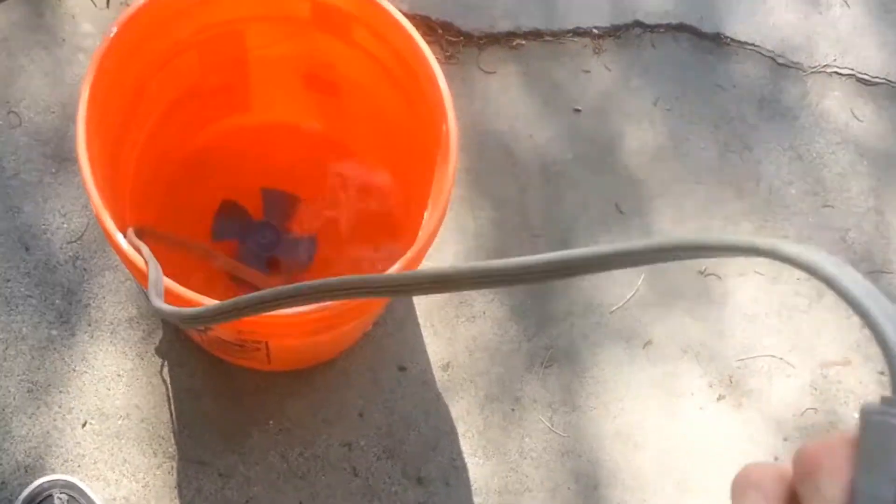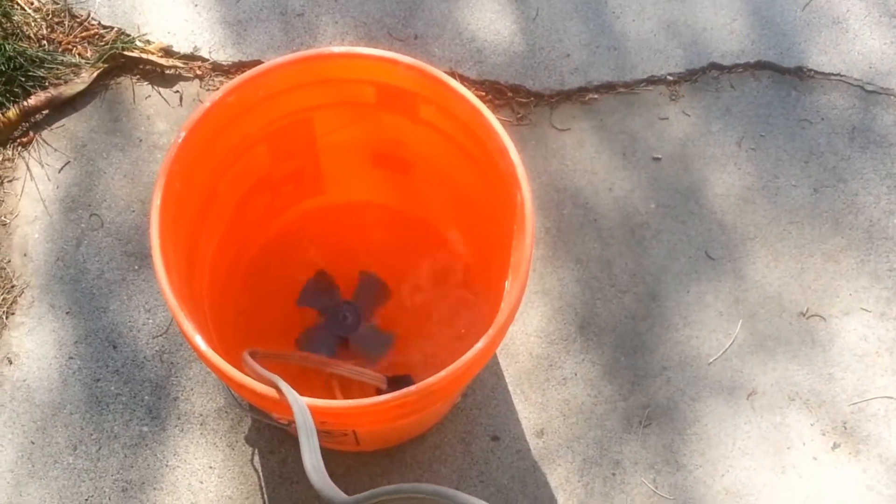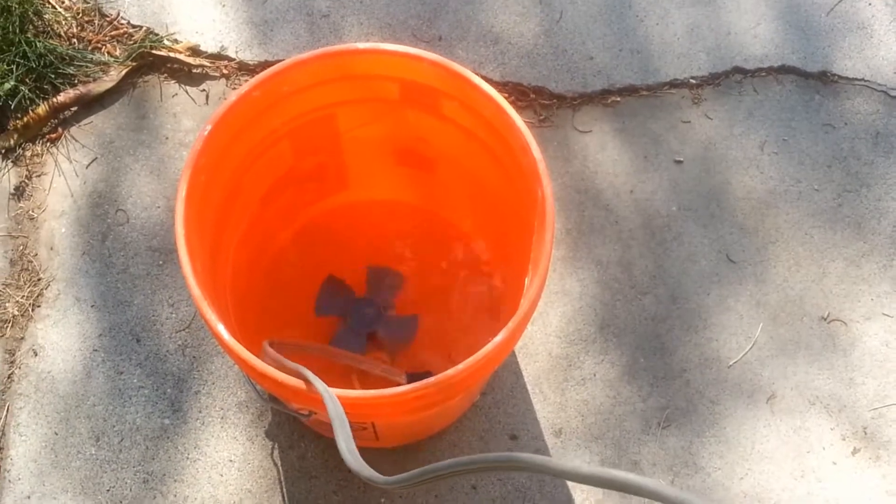So today I was doing an experiment with an AC fan and I found something kind of interesting. Check it out — this fan actually works underwater. Isn't that crazy?